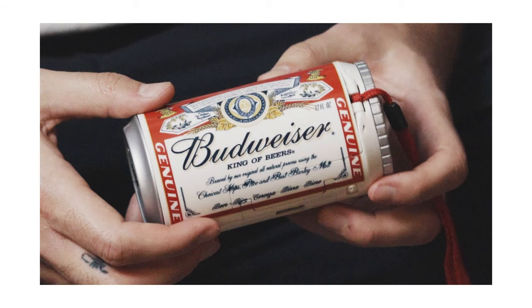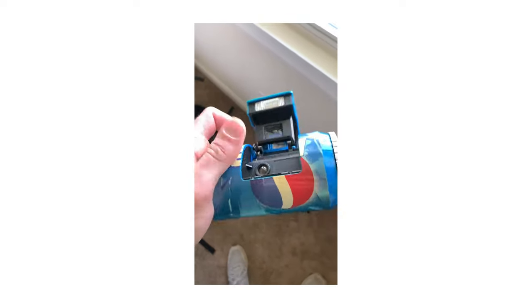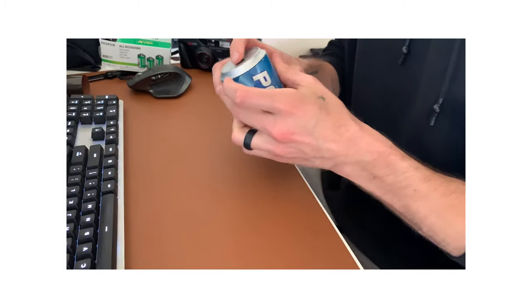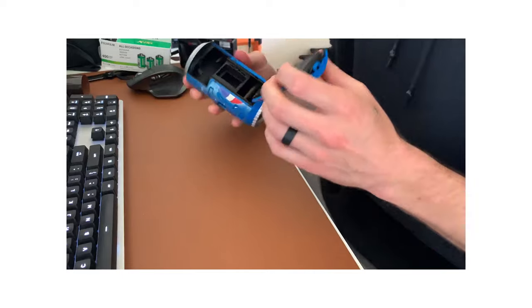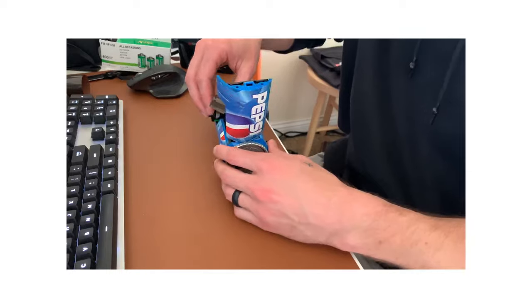This is the Pepsi camera — I don't know the official name for it, but I found it on Facebook Marketplace for 30 bucks. I'd seen Negative Feedback's video and Granny Day's video on the Budweiser camera, and while perusing Facebook Marketplace I found this Pepsi camera. Since it was selling relatively cheap, I bought it just to see if it works. I got some Fuji Superior 400, popped a roll in, and took it out for some photos in my local town.